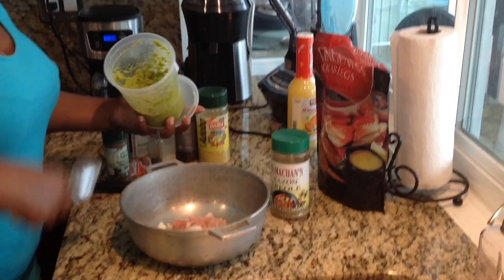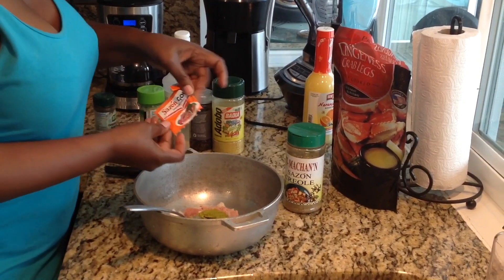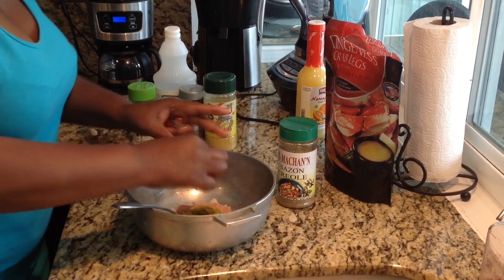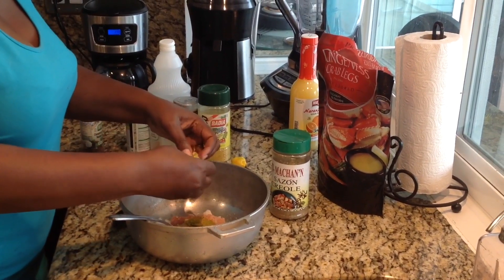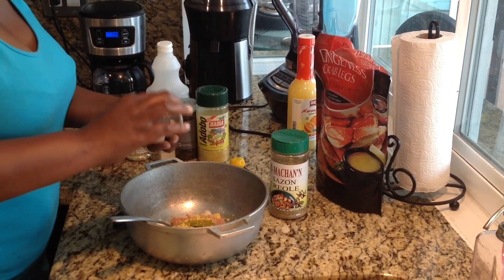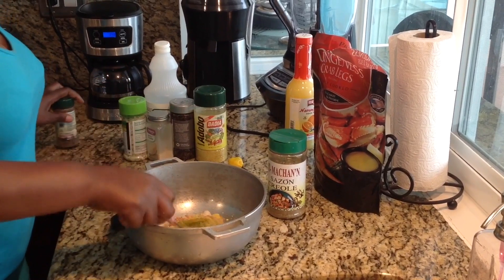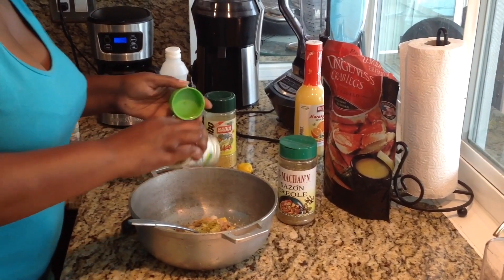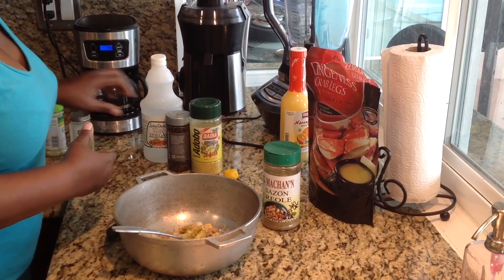Next, I'm going to use our Haitian seasoning. That should be good. I have the season package — this is just half, not even half. And I'm going to use half of the Maggie, like this. This is your complete seasoning. Garlic salt, just a little bit like that. Because remember, we don't have a lot of meat and I'm just making this for my husband. Garlic powder. Black pepper.